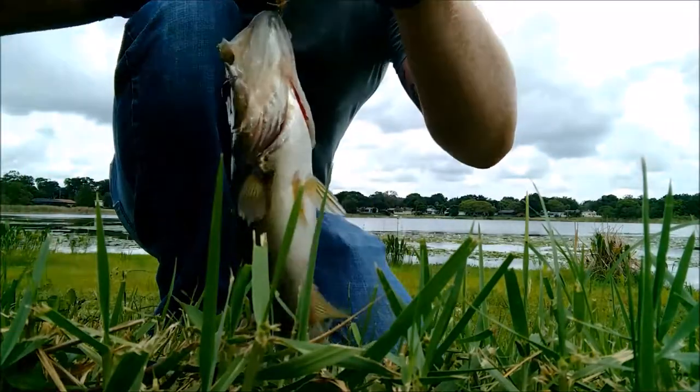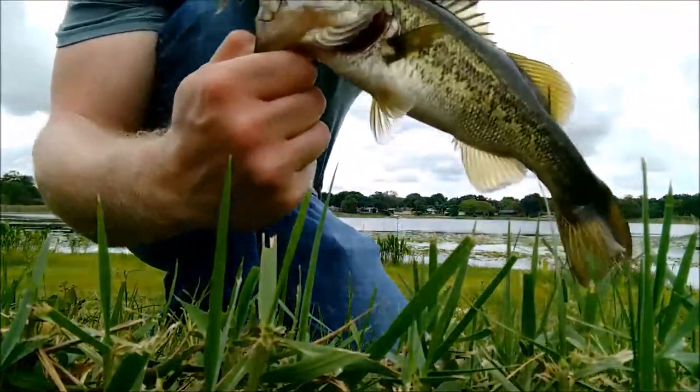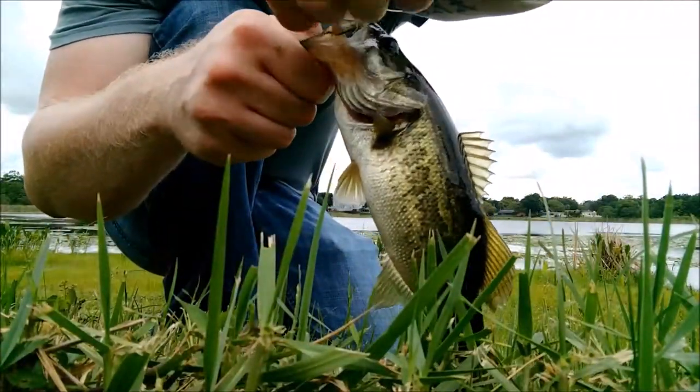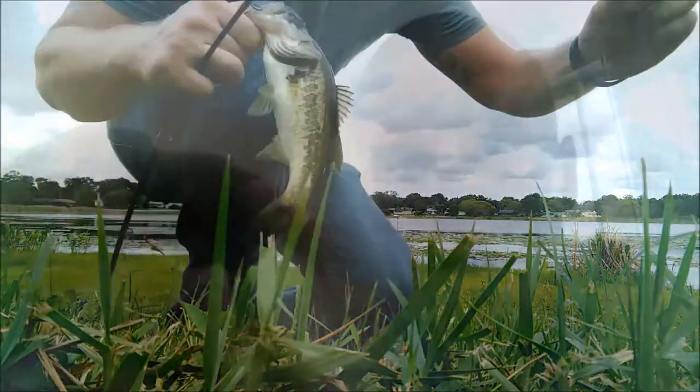Just a dink, but it's still fun. Right there in the corner of the mouth — that's on the Yum Dinger, that's what you'll get. These little small ones. It's the only one I can winch out of the weeds with this mono line.